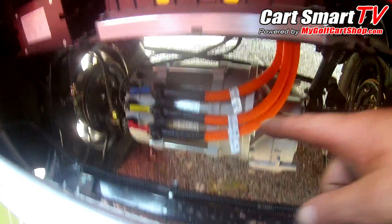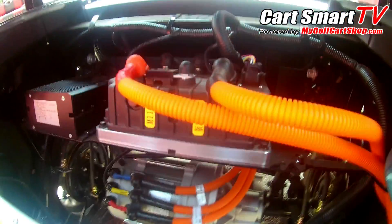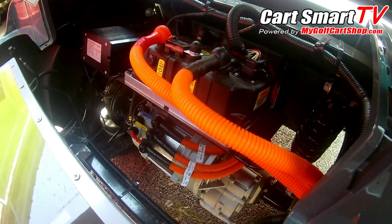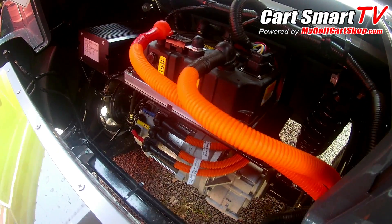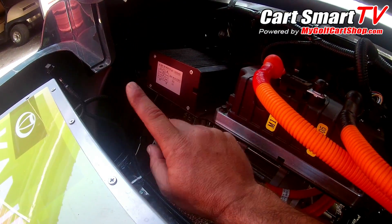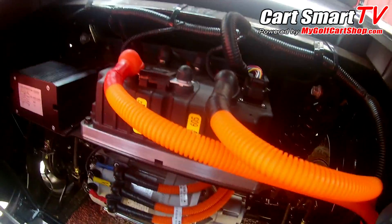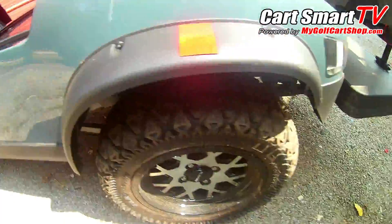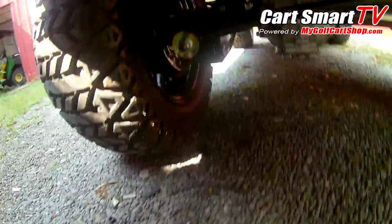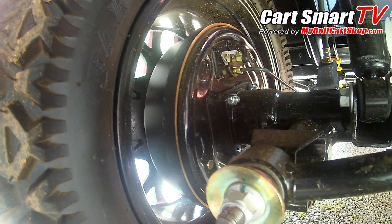Looking at the electronics, it's a DC or AC driven motor system. It's got a MinPower brand controller in it — AC driven. It also has a voltage reducer that steps down from 48 volts to 12 volts so you can run all the accessories.